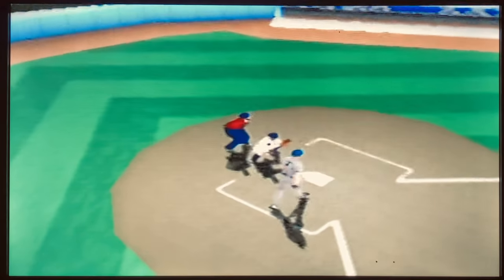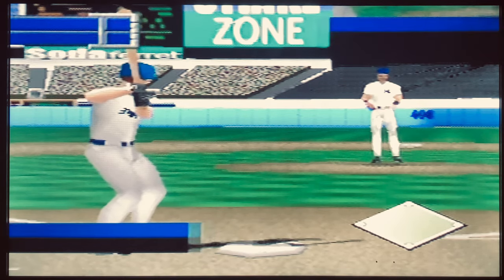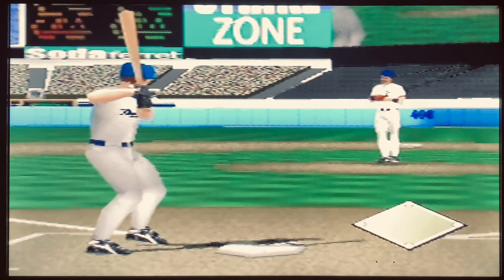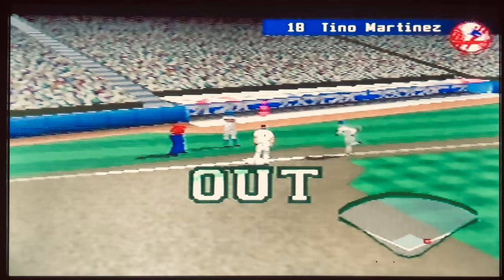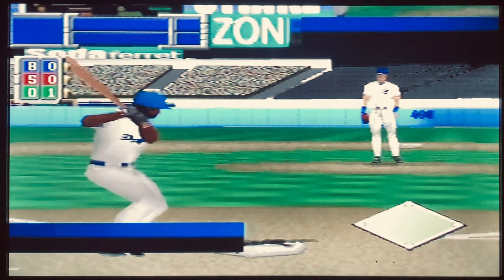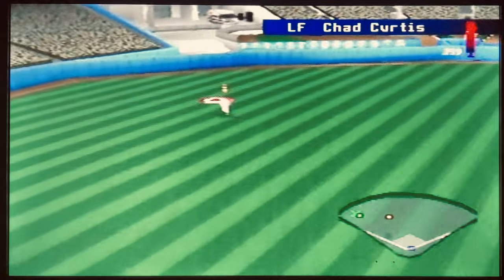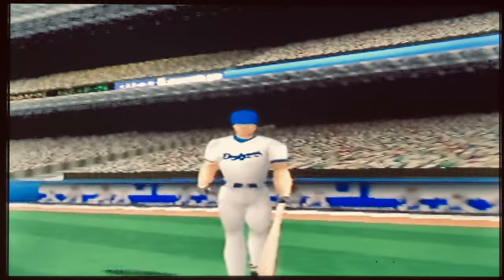So finally, to wrap this up — is Mike Piazza's Strike Zone worth picking up and adding to your collection? To be totally honest, unless you can find this one for dirt cheap as part of a lot or you're a hardcore collector, just stay away. There are so many better baseball games on the Nintendo 64 and this one's just not worth your time. It has too many flaws: it's too grainy, the frame rate is horrible, and hitting and pitching are challenging, to put it nicely. Avoid this game. If you want a great arcade-style baseball game, stick to Major League Baseball featuring Ken Griffey Jr.